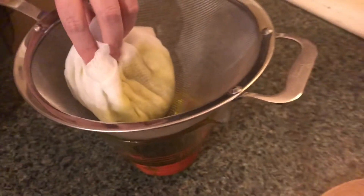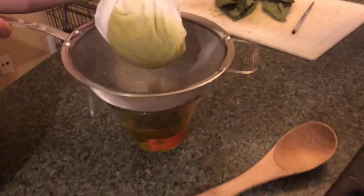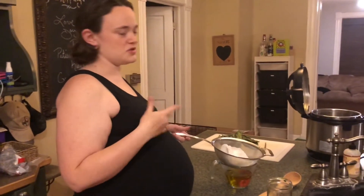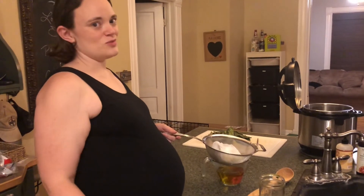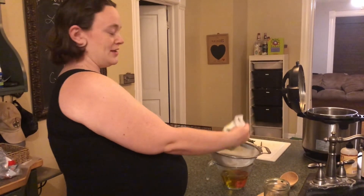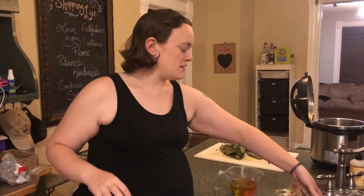Now we're going to set this cheesecloth aside. Unfortunately, when you are straining oils, you can't reuse the cheesecloth. If you're doing tinctures or teas or anything, you can just wash it out and use it again. But oils absorb so much of it that they're really not good a second time. And also, normally you can compost the plant material that you are infusing — however, because this was an oil, oils don't break down in compost very well, so we're also going to have to just throw that away. Otherwise it goes rancid and can attract critters to your compost pile.